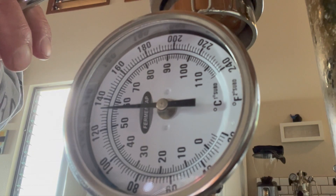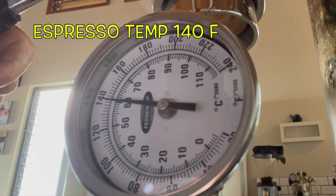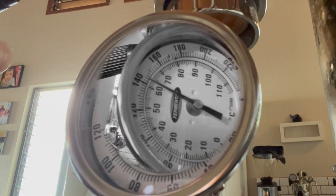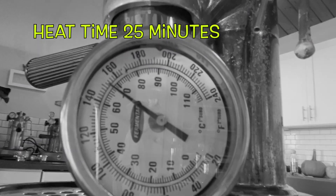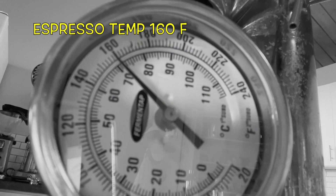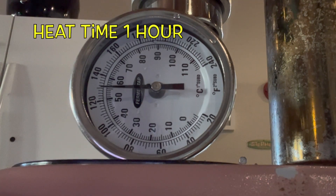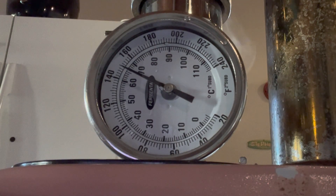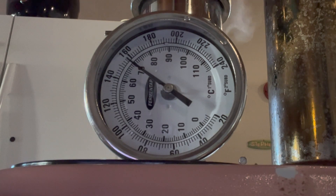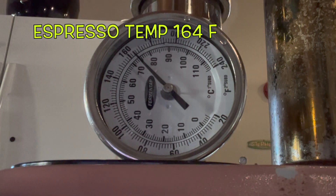First espresso: 140°F — a little cooler than the other stainless boiler, but we don't know all the factors. At 25 minutes: 160°F — perfect again. After one hour of idling: 164°F, right in the slot. Consistent results every time. Machine eight — let's go with this one.